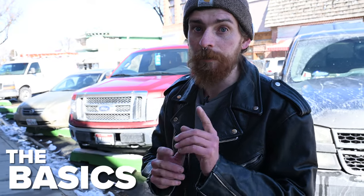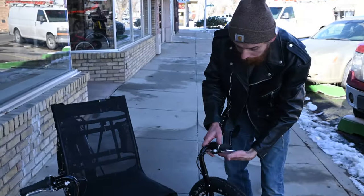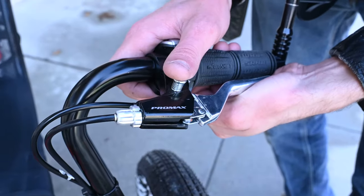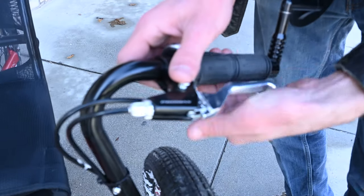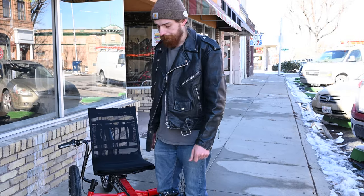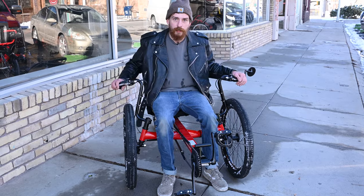When getting on and off of your trike, first thing you're going to want to do is make sure that your locking lever is locked. How you do that is pull in the lever, push down with your thumb on the pin, let off, and it's locked. Now there are a lot of different ways to sit down, which I'll show you now. The most common way is to step over, grab the bars, and sit down.